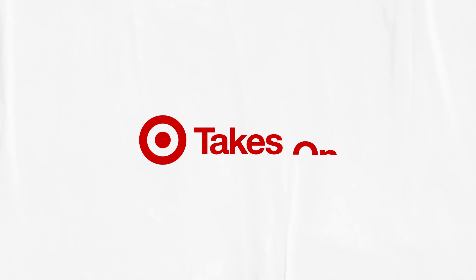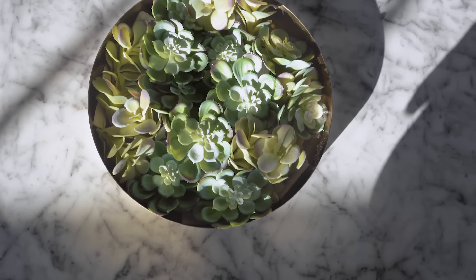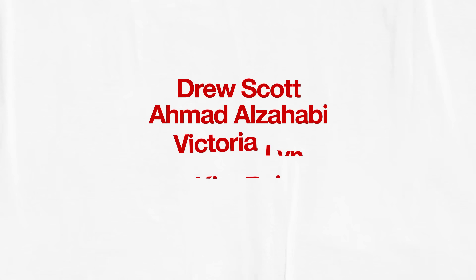Hello and welcome to Target Takes On. Action! Today I'm taking on the perfect air fried chicken sandwich. I'm taking on some summer decor. Three easy ways to take on an elevated hallway. We're going to be using some of my favorite products from Target. Let's get into it.